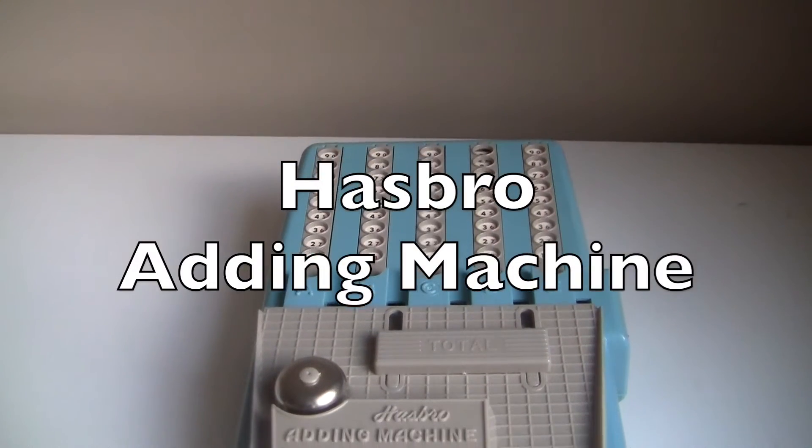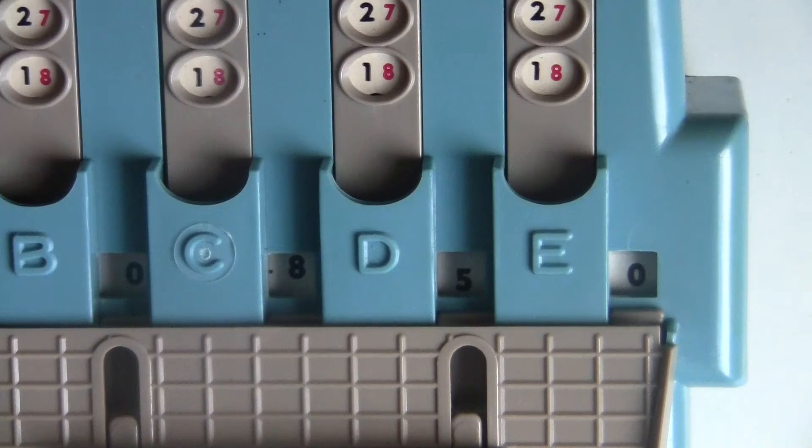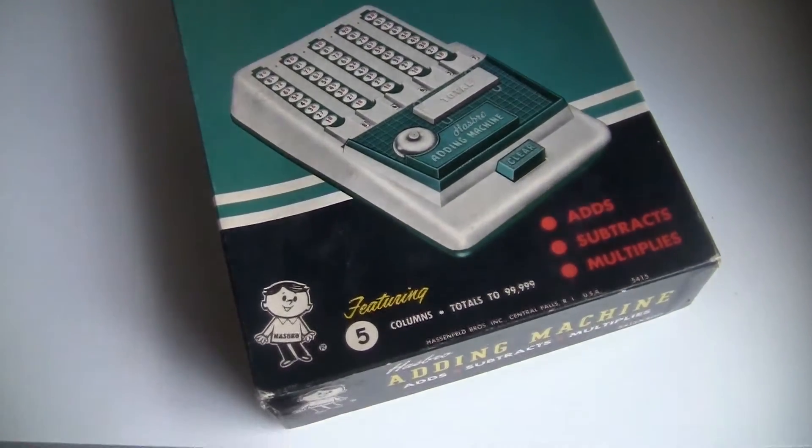This is a Hasbro adding machine from the 1960s. It's made of cheap plastic, because that's what the kids like. I was lucky enough to get mine with the original box and original instruction manual.